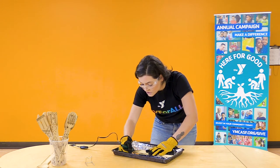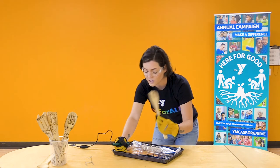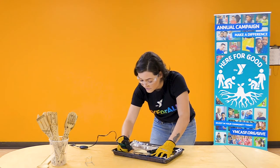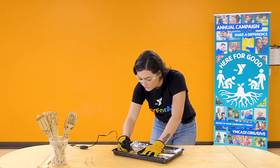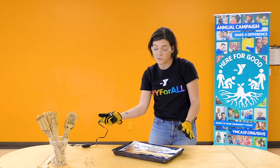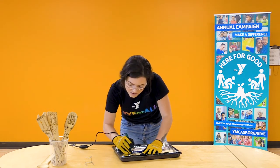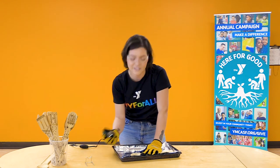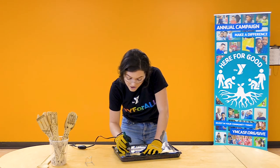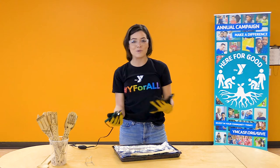Remember that any surface you touch with this burner will change color — it's going to darken anytime you burn it. Be extra careful with your placement and the control you have on your handle. If you need some help, grab your adult that's nearby — they'll be here to guide you. Take your time, get creative, have fun. You can do a really intricate detail or something really simple like dots, lines, or stars. Just remember the more lines you have, the more challenging it might be.